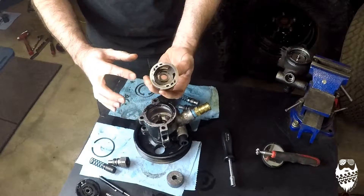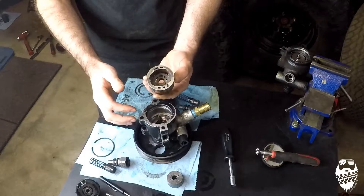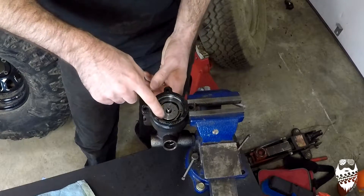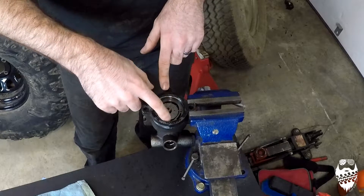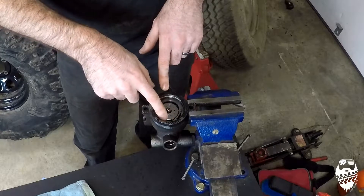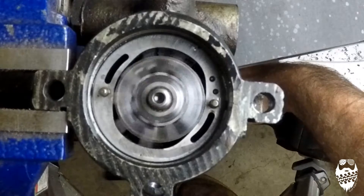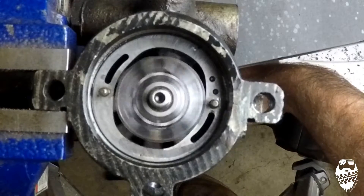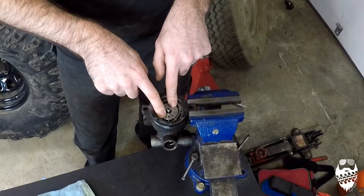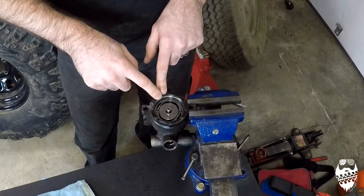As the fluid comes in from the side of the body, it enters where the rotor creates the pressure. We've got two high-pressure sides and two low-pressure sides because of the shape of the housing. It's kind of oblong egg-shaped. As the vanes pop out while it's spinning and the RPMs go up, they create more pressure. The fluid gets trapped between the vanes, and as it compresses down, it squeezes that fluid and creates the high-pressure side.